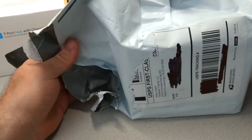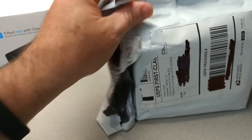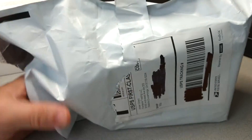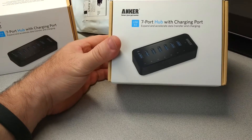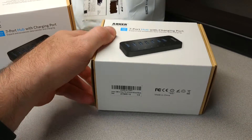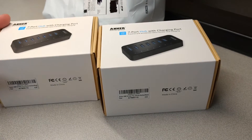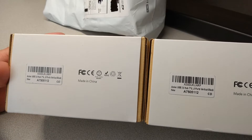I haven't even opened it yet — I just tore this open, and then once I did I thought I need to make this part of my review. So here I'm opening it up for the first time. In all appearances it looks the same, and if we look at the UPC numbers on here, they look to be the same.